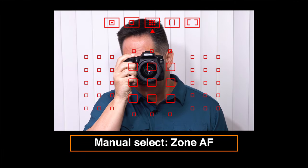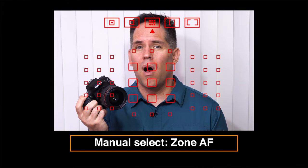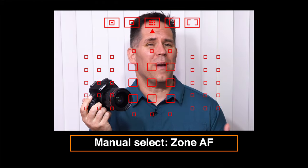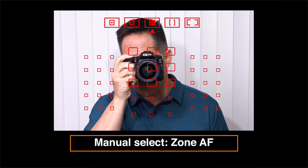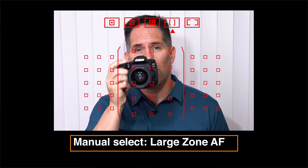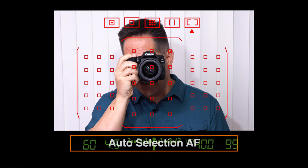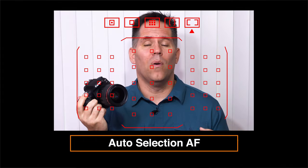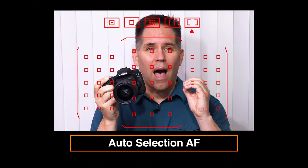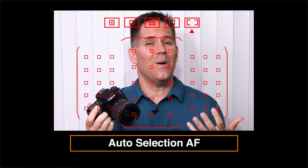The third cluster is the zone, which highlights nine focusing squares. The zone focusing cluster is ideal for focusing on smaller, fast-moving subjects that you can't quite get that single focusing square on. It's really good for sports shooting — we're basically telling the camera to look in these nine squares and focus on something there. The fourth cluster is the large zone, which allows us to designate one of three individual zones as we move our joystick around — it's an even bigger zone. Finally, the fifth focusing cluster is the auto selection zone, where we're telling the camera to look in all 45 focusing squares and find a subject that has high contrast or is closest to us. The camera makes the decision on what to focus on, and for that reason I don't use it that often.